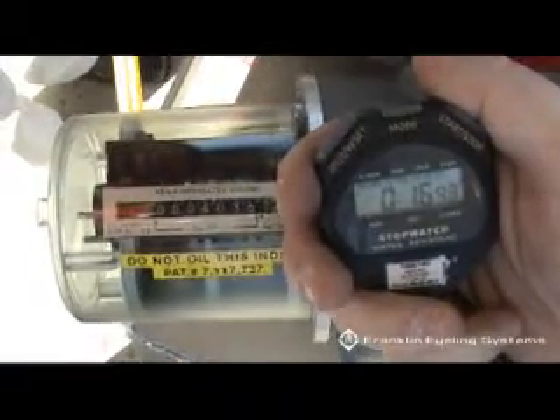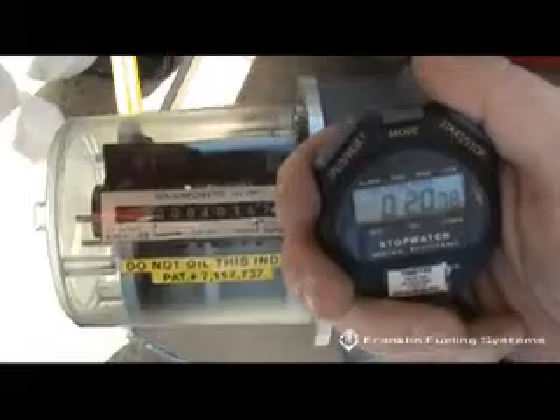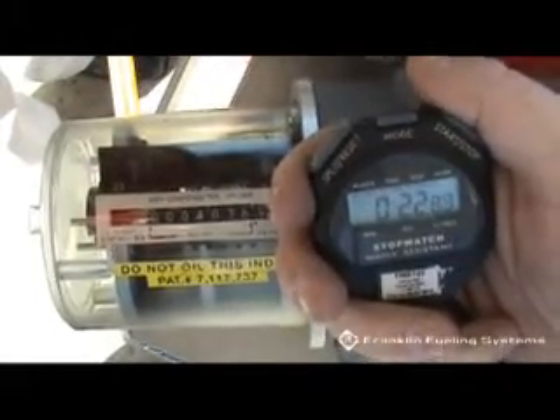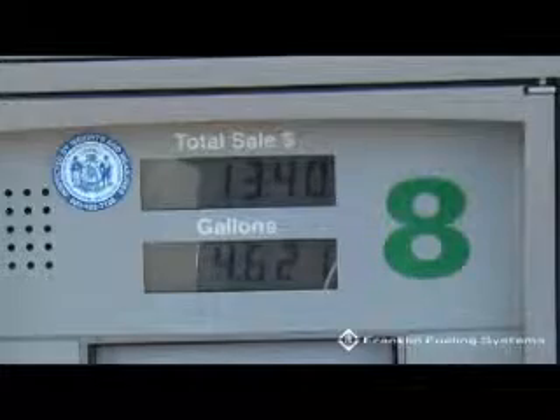If flow rates exceed 10 gallons per minute, install either the Healy model 1301 or 1302 flow limiter and check the flow rate again. If the flow rate still exceeds 10 gallons per minute, remove the fueling point from service.